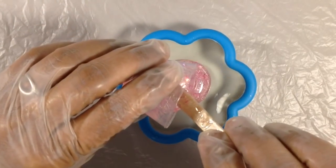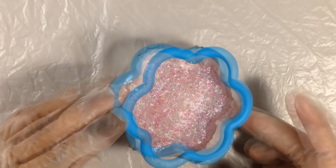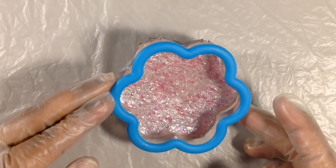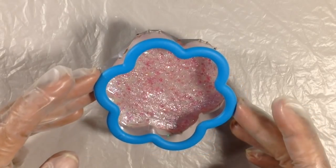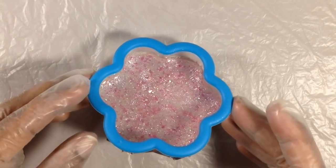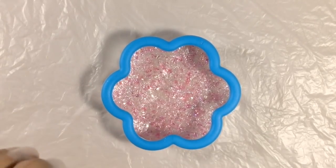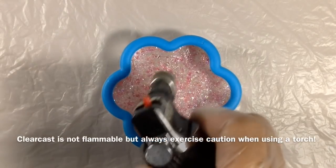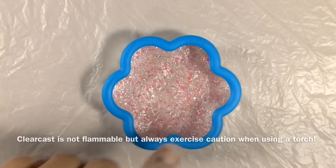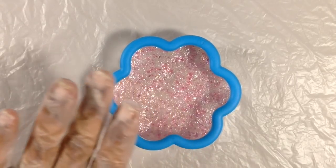I'm going to pour it in the center and let it work its way out to the edges, tilting it a little bit to reach all the edges. We'll cover this up and let it cure completely this time — about 24 hours. This resin sets up pretty nicely after eight hours, but I want it to be pretty darn hard. Since I'm probably going to be adding something on top I'm not so concerned about bubbles, but if you are, torch at this point — the heat causes any bubbles that have formed and risen to the top to pop, leaving you with a nice glass-like finish.